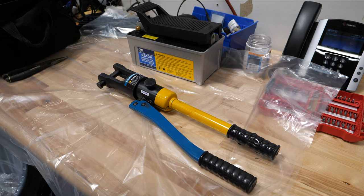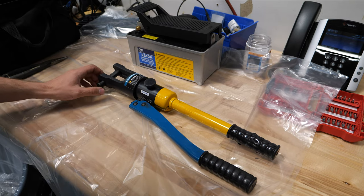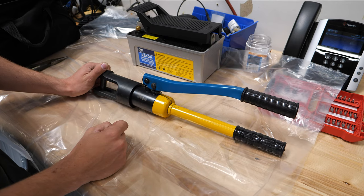Welcome back, HitechLab here. I bought this Temco hydraulic crimping tool quite a long time ago and I've been using it for our business every day to make battery cables and whatnot. It's kind of at the point where it needs to be rebuilt — it's leaking hydraulic oil out through the pump.